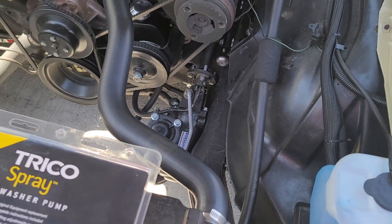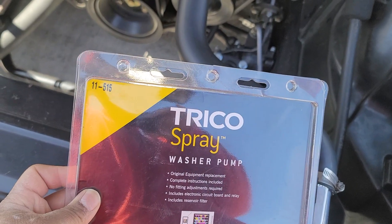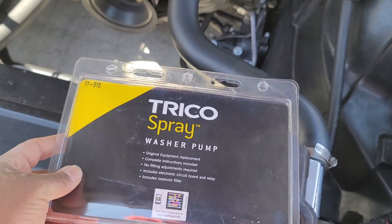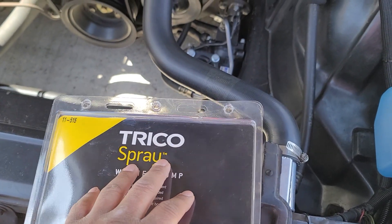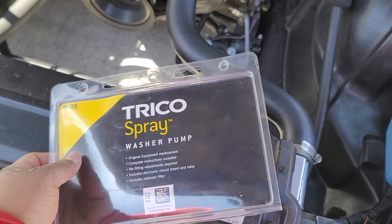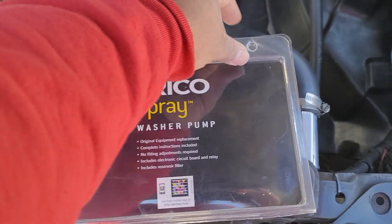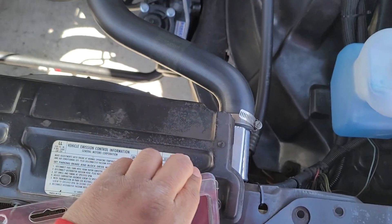I found that a lot of guys were using this direct replacement, which is a Trico 11515. I did find it on Amazon — it was like 26 bucks, probably 30 bucks shipped — so nice and inexpensive, and the install wasn't bad either. So just real quick I'll show you guys the old one.